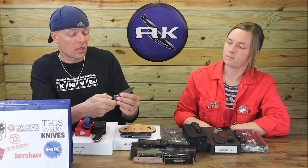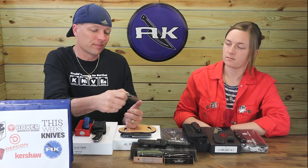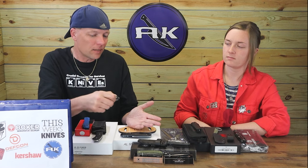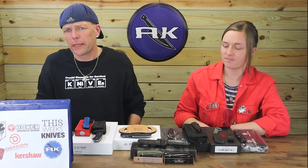The button lock seems like a nice one — not as responsive as a Civivi, but you can see it flips open just fine and you get used to it. I'd pick one up for under 50 bucks — it's $48.95, don't want to go too high.